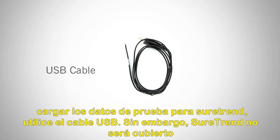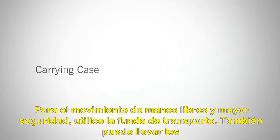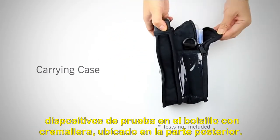However, SureTrend will not be covered in this video. Click on the link below for more information. For hands-free movement and extra security, use the carrying case. You can also carry test devices in the zippered pocket located on the back.